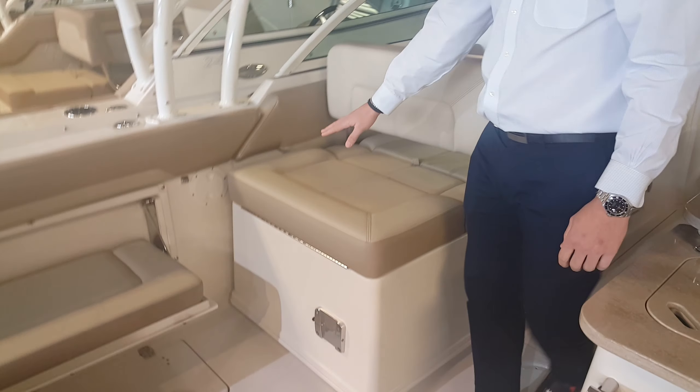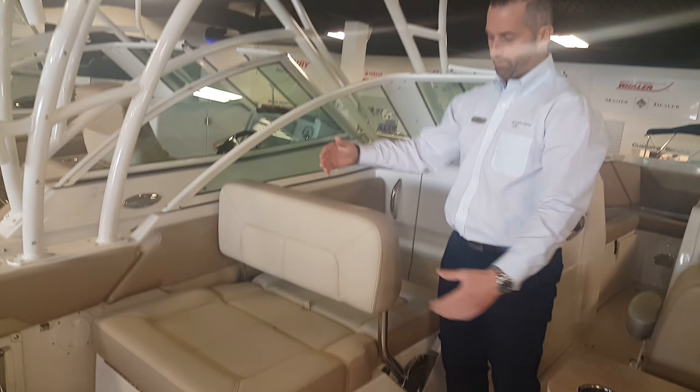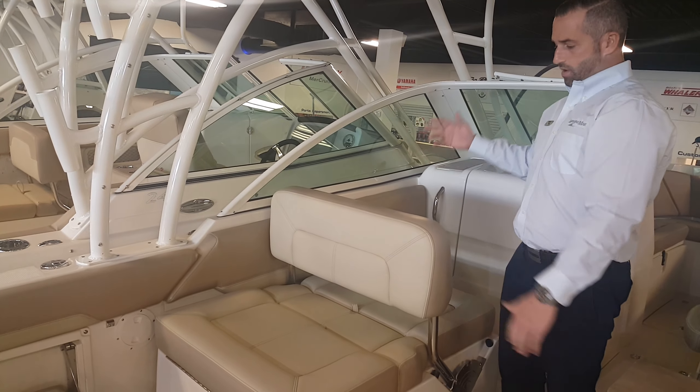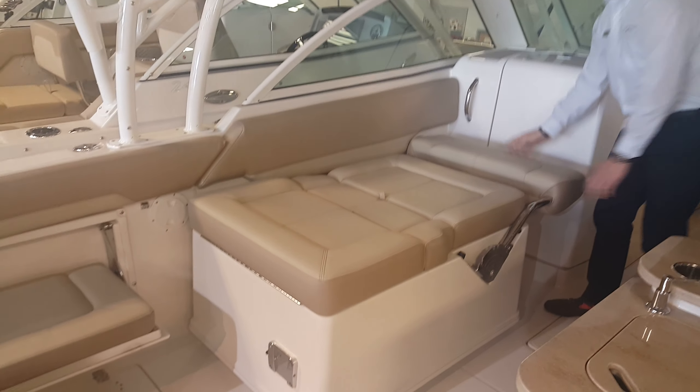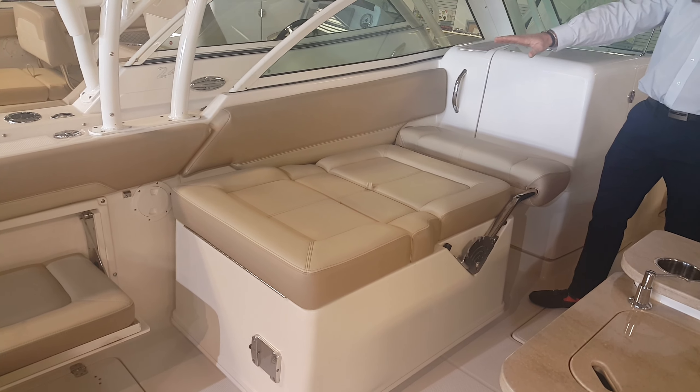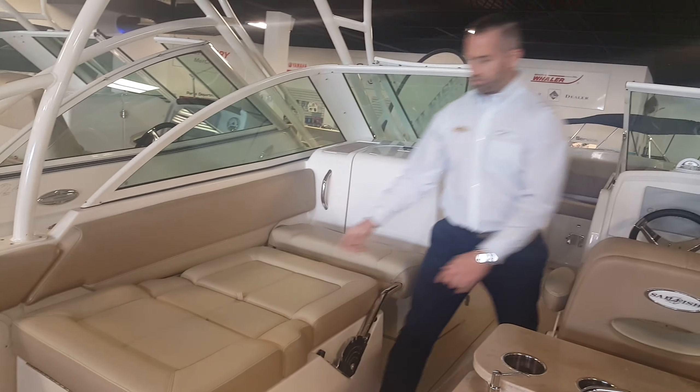You do have an in-deck fish box below it. And then you've got a great seat here — this seat is great if you're looking aft or if you want to look forward. This will convert to a berth, a great area for your wife and kids to lay out. And also great storage.